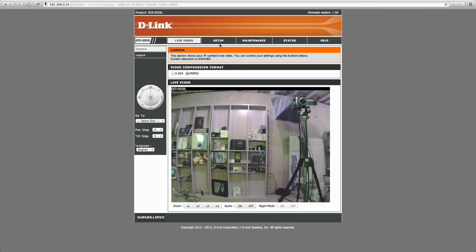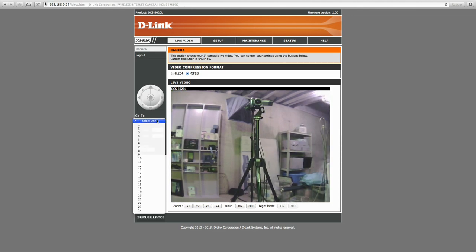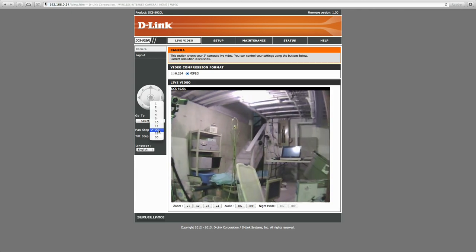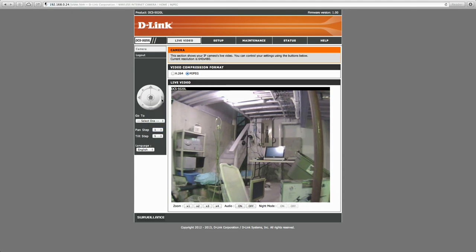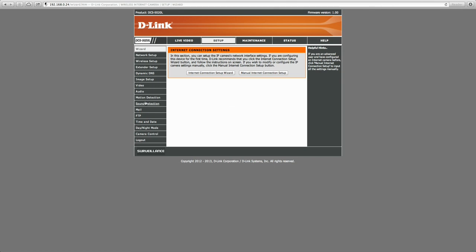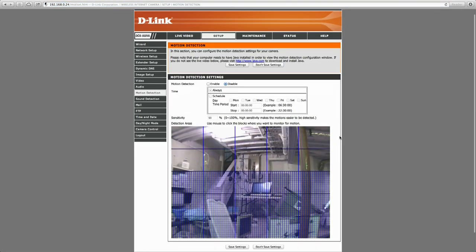Inside the camera is a little web server that lets you do basic stuff like control the camera as you can on the app, but it gives you more options. For example, you can set the pan and tilt rates higher — if I hit the arrow here it'll pan longer than with the default setting — and you can also get into finer movements, making it move very slowly with each step.